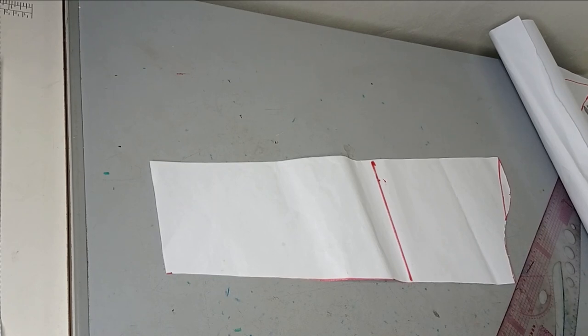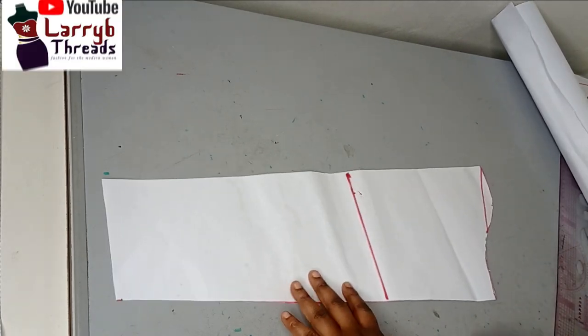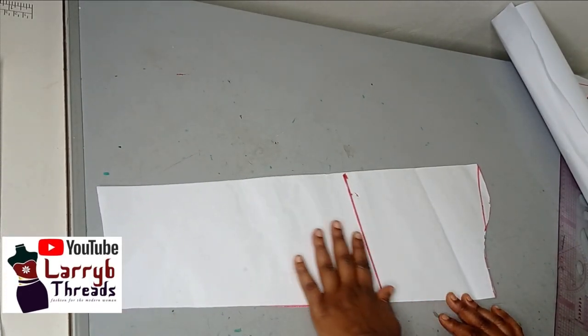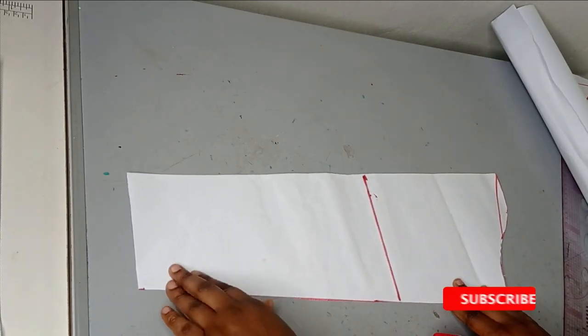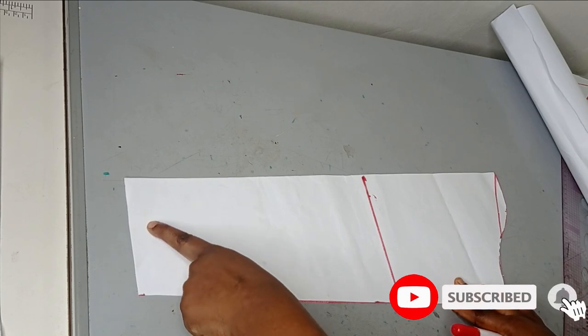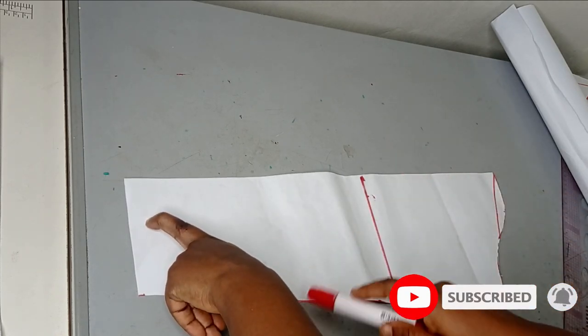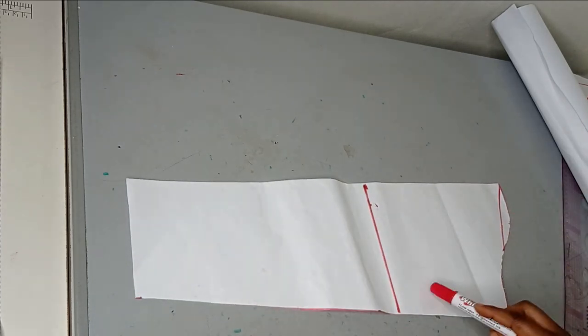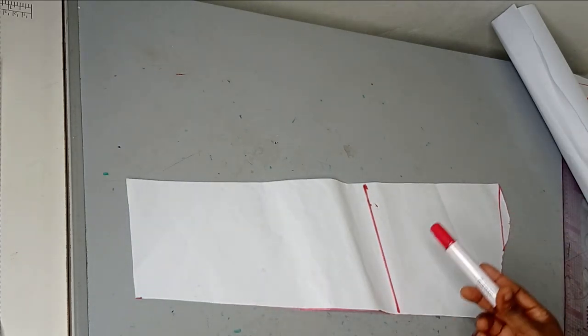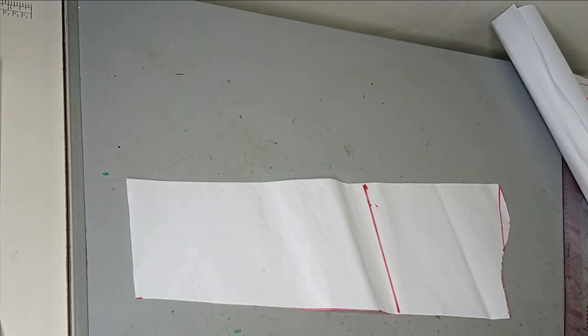To make this sleeve you need your basic sleeve block like this — it's a long sleeve. I have it to the actual length that I want, from the shoulder to the wrist, which is around 22 inches. I already have a tutorial on how to draft a basic sleeve on the channel if you don't know how to draft it, so you may want to check that out.